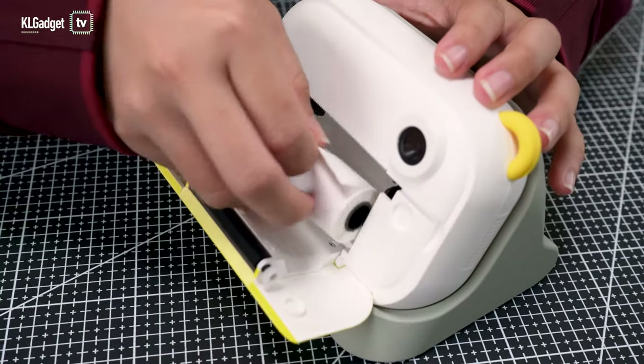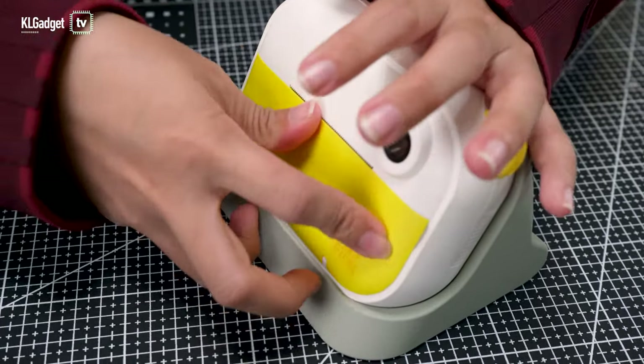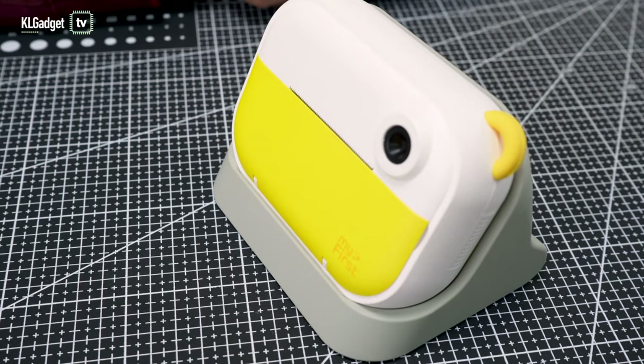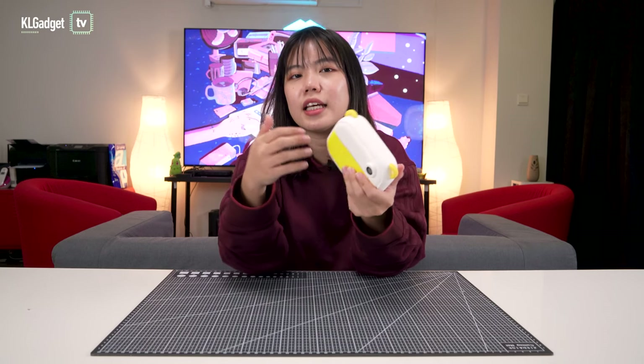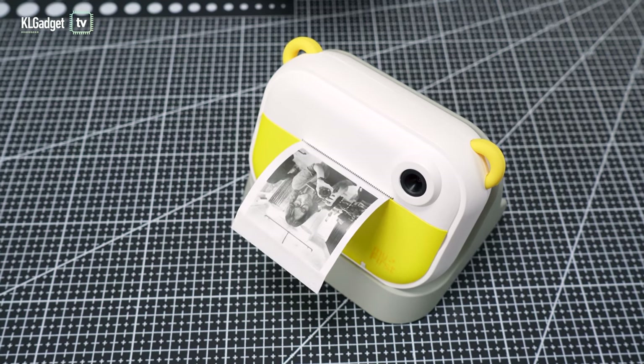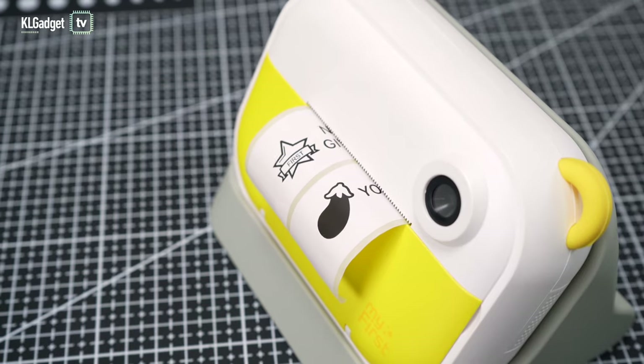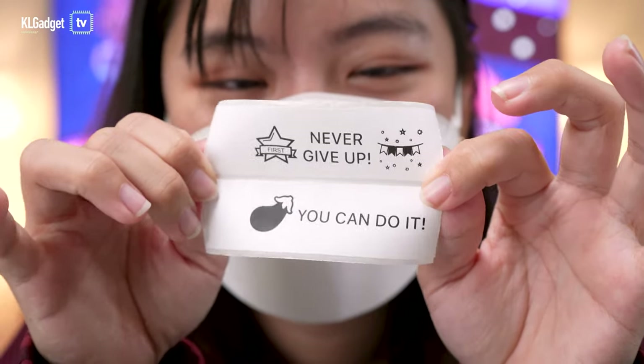At the front is where your printing magic happens. This is where you put your thermal roll. This is a thermal printer, meaning you don't need ink — it uses heat to produce the image. This also means you'll be getting monochrome output, so it's not going to be colorful, just black and white. There are different kinds of thermal rolls: some are for photos, some are for stickers, and some are specifically for labels.